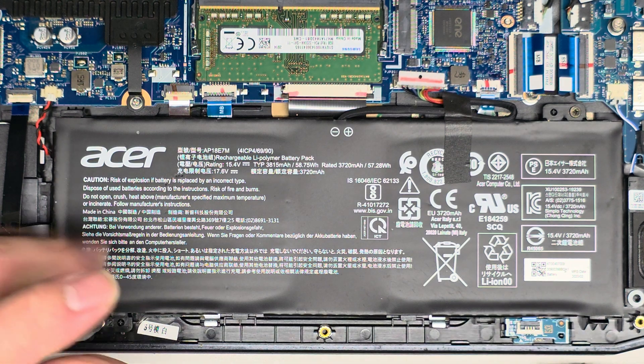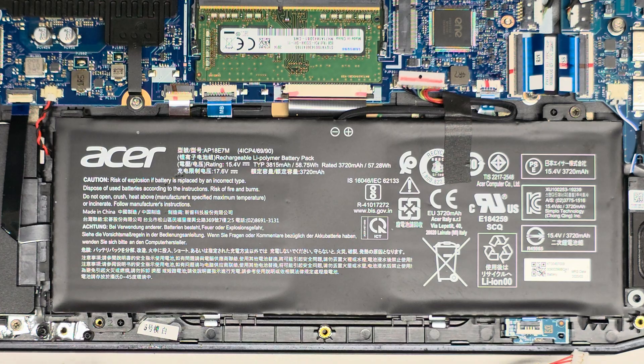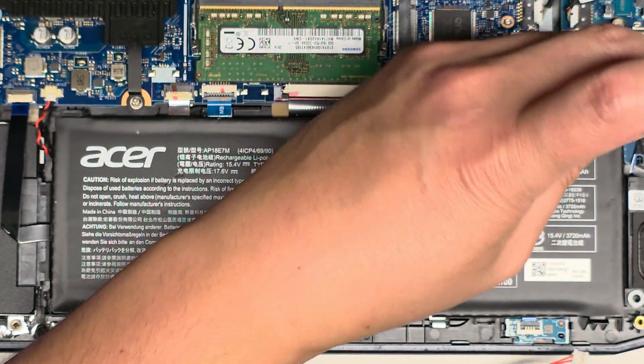If you flip the connector upside down, you can destroy your motherboard. We're going to undo the two screws — one on the bottom corner and one on the top corner.